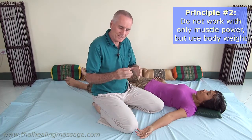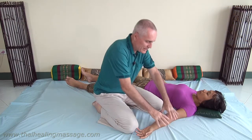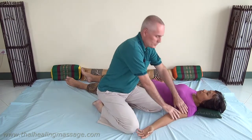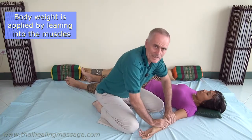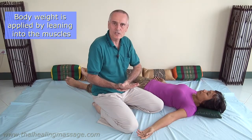The second principle is that you don't use the strength of your muscles in your hands, but you use the natural weight of your body. So if you want to apply pressure on a muscle, instead of just trying to do that with your hands, you do it with the weight of your body. While you're working with your whole body, you're leaning into the muscle, and that will eliminate most of the stress on your hands because you use your body weight rather than muscle strength.